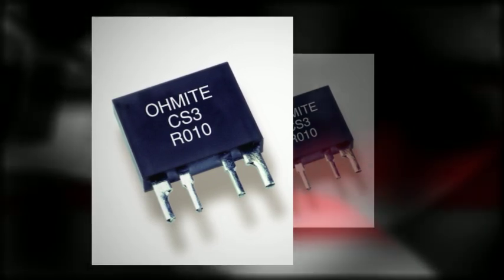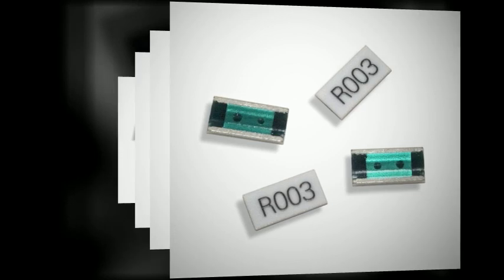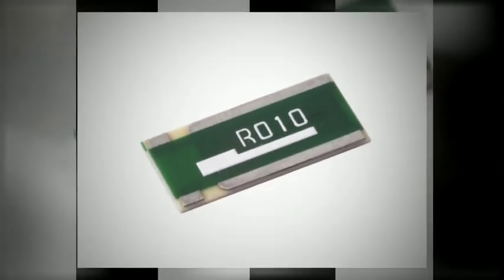Using metal foil technology and high-purity alumina substrates, Ohmite's FCSL series offers great TCR values down to 1 milliohm. The FCSL series is available up to 5 watts and is also available in a Kelvin configuration as the FC4L, with the same benefits, and is ideal for many current monitoring and precision control applications.